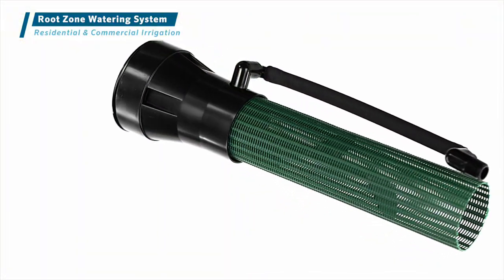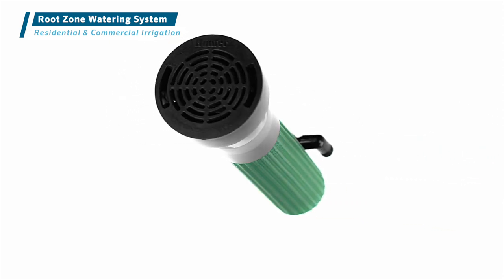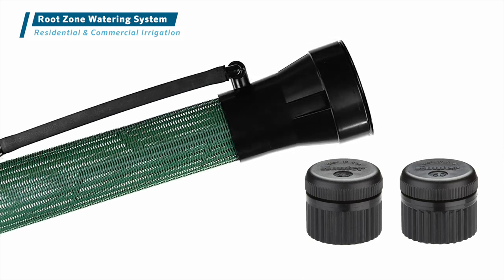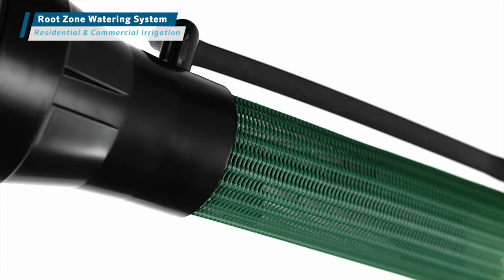For fast installation, choose a pre-assembled root zone watering system with either a 0.25 or 0.50 GPM, or 0.9 or 1.9 liters per minute, pressure compensating bubbler at a half-inch threaded swing joint.